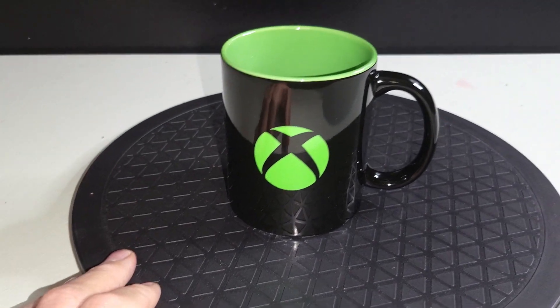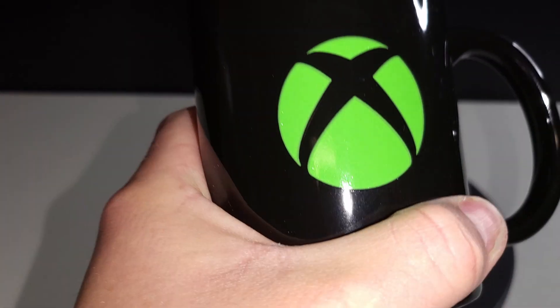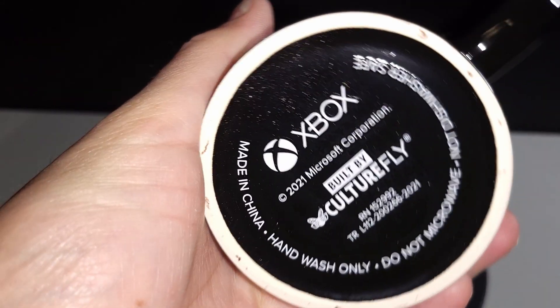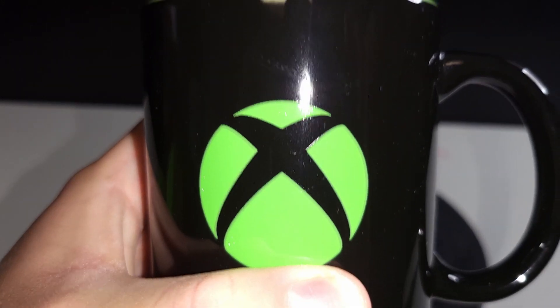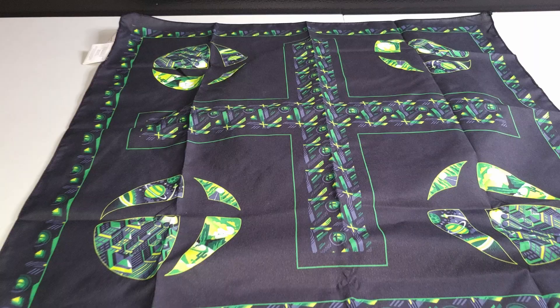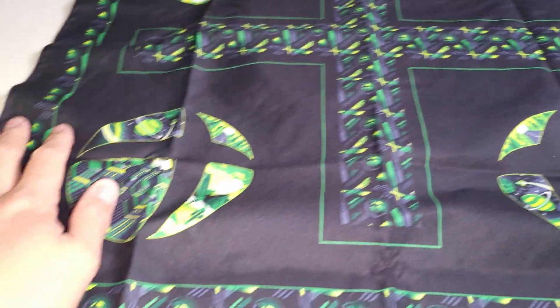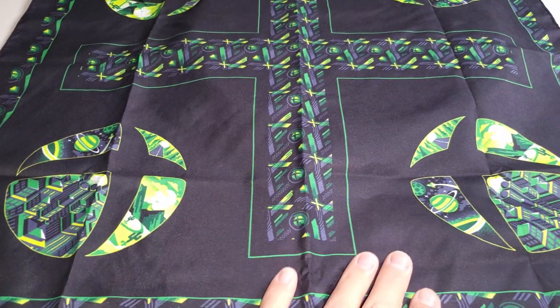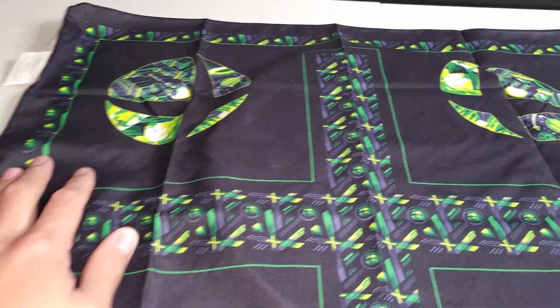I should probably see what it looks like with some hot liquid in there — should have thought this through a little bit more. Awesome though, it's about a standard size coffee mug, just got your Xbox logo on there, and we'll see what some hot liquid does to it in a bit.